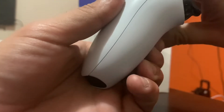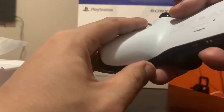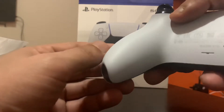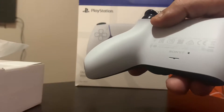The back has kind of a grip to it — it's not glossy in the back, it actually has like a grip. It's not like a rubber grip, but it has a texture. You might have to zoom in to see it, but you can see that right there — it makes it feel better, it's a really good feel to it.